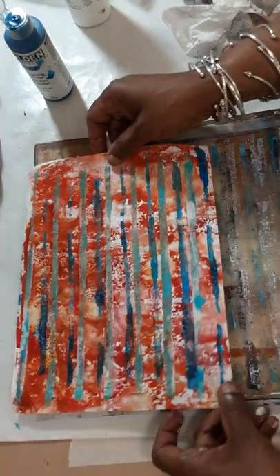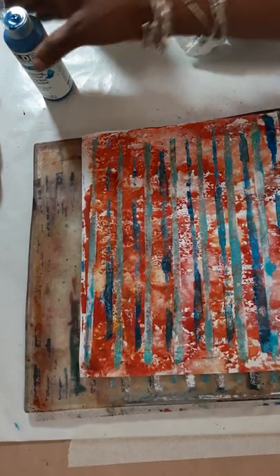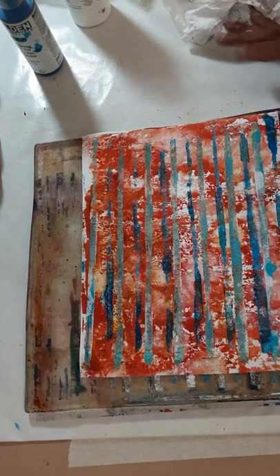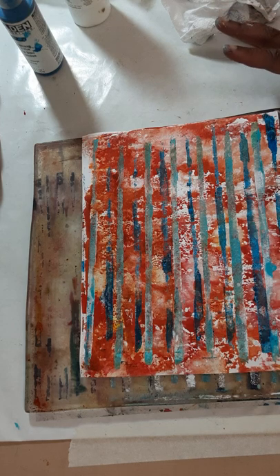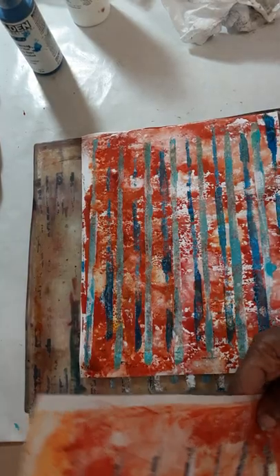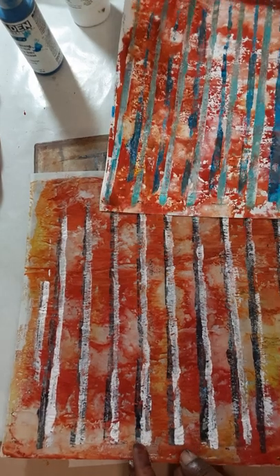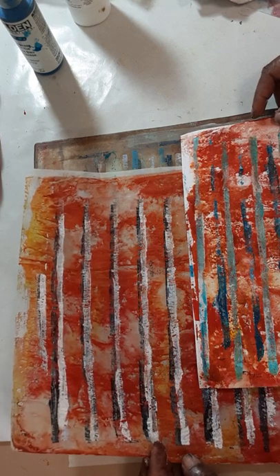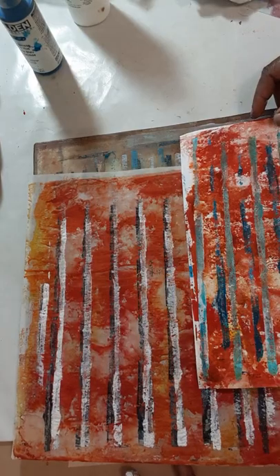I think I like it better going this way. So that's just a different, interesting effect — using watercolor with a little alcohol sprinkled on top, then laying whatever paper you're going to use, and then coming in with whatever stencil you have. A stencil that has straight lines would give it a nice effect with the straight lines. I haven't tried it with any other shape.